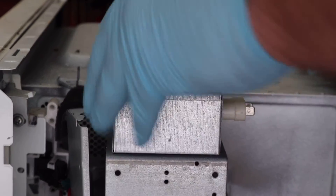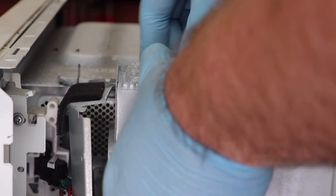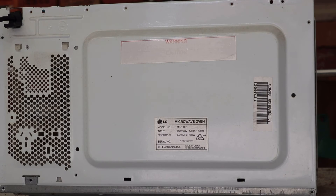I also wore some gloves, which was just to keep my hands clean. However, you might want to wear a thicker pair of gloves that will offer some insulation.